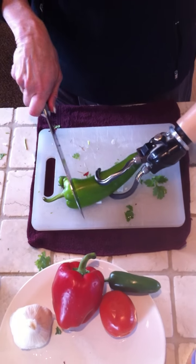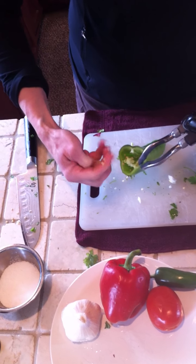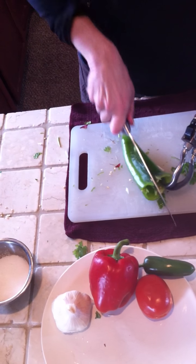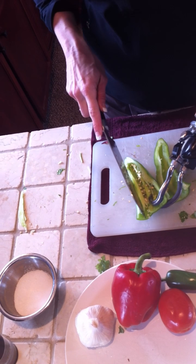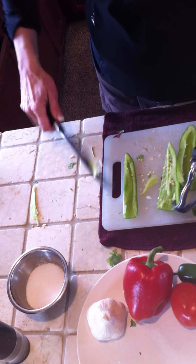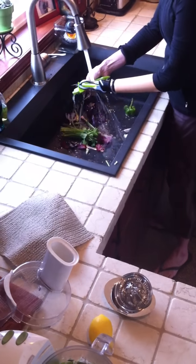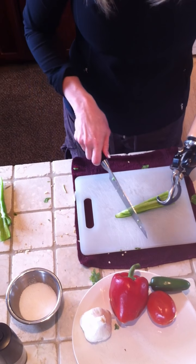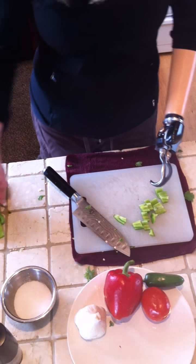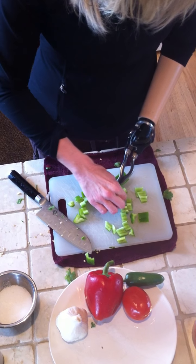Then I might throw in some different peppers — like I've got this Anaheim pepper here. Cut the top off. To get the center out, I usually just scrape it with my fingers. Then I'll just rinse the seeds out. I flip my cutting board to make it clean, and I'm just using my ETD to hold that pepper in place.